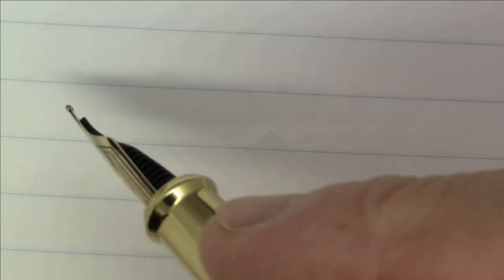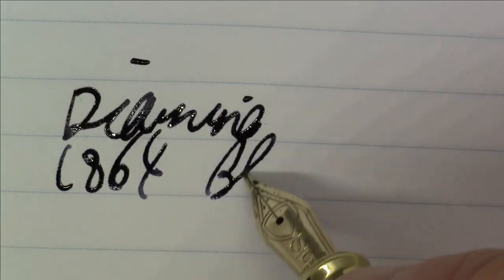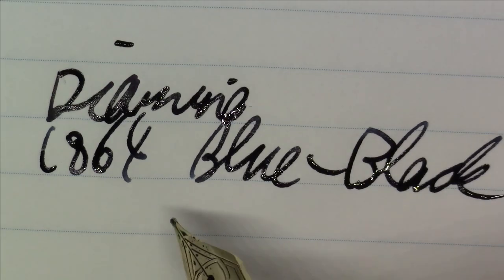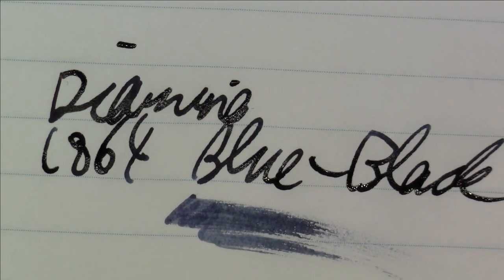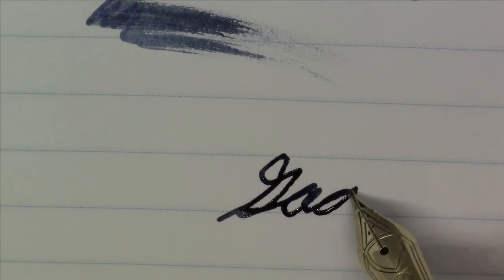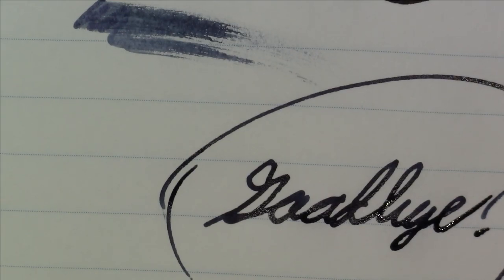We can also take a look at Lamy Blue Black, which is a little more of an aqua color. Like I said, this Diamine 1864 Blue Black is one of those blue blacks that definitely lends itself more towards the black side. Here's a quick look at what it looks like on Tomoe River paper. This is very very black-looking but it definitely is a blue black - just a very dark one with a lot more black than blue, but it has some nice character to it. I like this ink quite a bit. That'll just about do it for this episode - pretty nice pen this week.